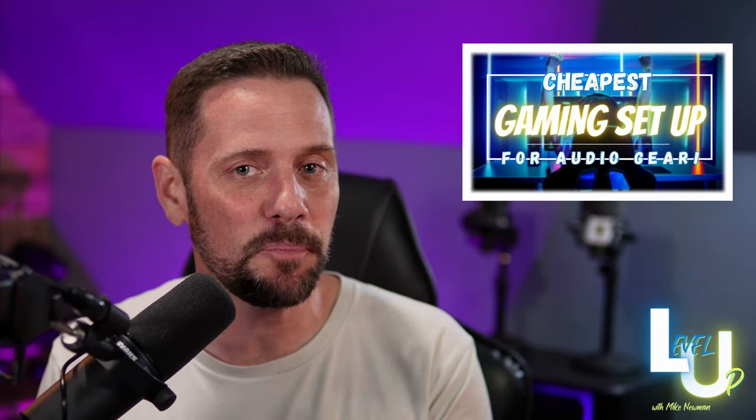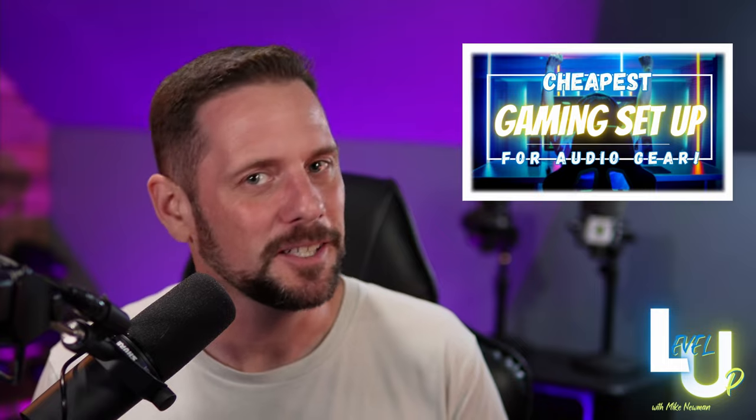In today's video, we're going to find out where that fine line is between cheapest gear possible and great audio. Curious to see what my choices are? Let's find out together in today's episode of Level Up.